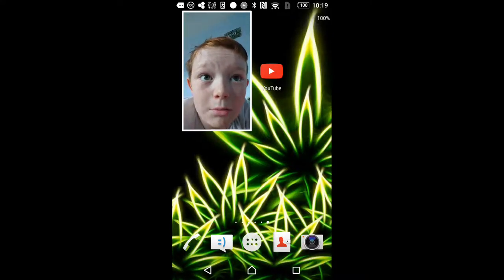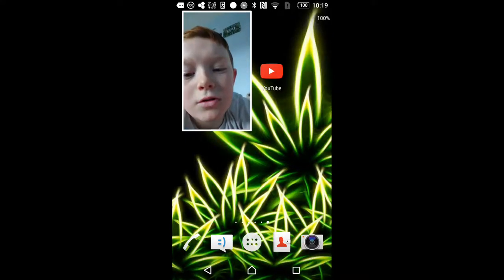Hi guys, I'm going to show you how to upload a YouTube video, especially for Cold Keneally. Hope you enjoy.